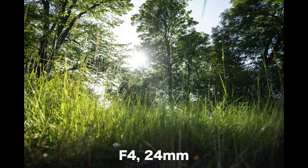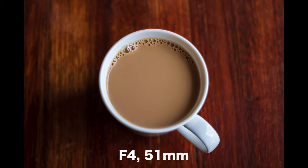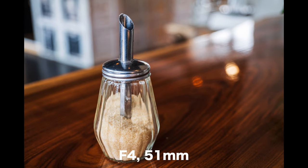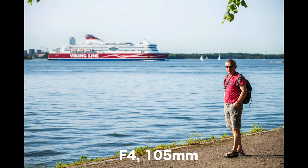The maximum aperture is only f4, which doesn't sound that impressive, but on a full frame camera it makes a lot of sense. These cameras handle high ISO a lot better than small sensors, and even at f4 the lens will give nice background separation even if the subject is a little further away.